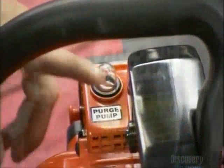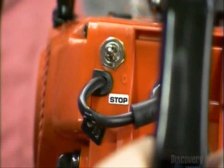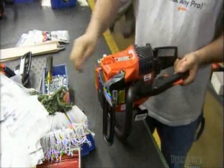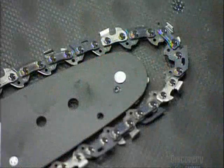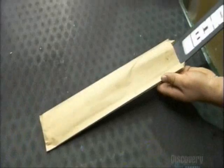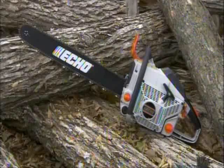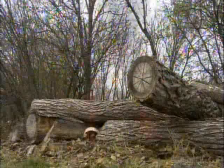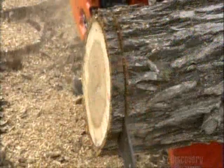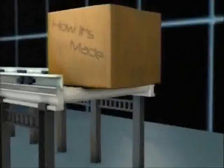They attach the trademark sticker and other operational information, then attach a brake system. Finally, they pack the metal bar and chain blade in a protective sleeve. Once the operator installs the chain blade, he has a power tool with teeth for any job, no matter how you slice it.